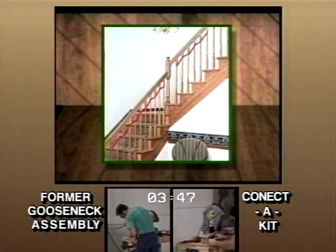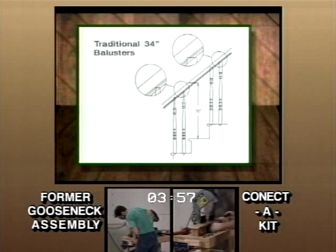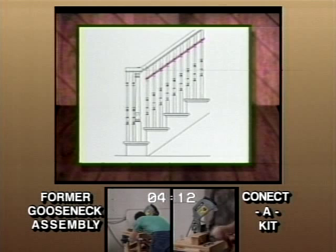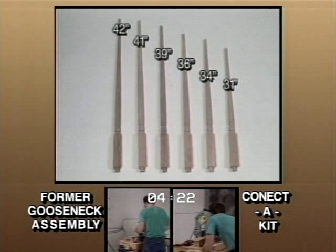Looking at our example, note that the traditional 34 inch baluster is not long enough in many cases when some model code rail heights are enforced. L.J. Smith proudly presents a revised line of balusters to resolve most of these current problems. The revised line of square top balusters are designed to allow for consistent block alignment underneath the handrail, regardless of the rake angle, rail height, or turning pattern. We want to eliminate the confusion in all the baluster lengths to choose from, so we now take you from this to this. Three lengths that will cover nearly any situation you may confront.